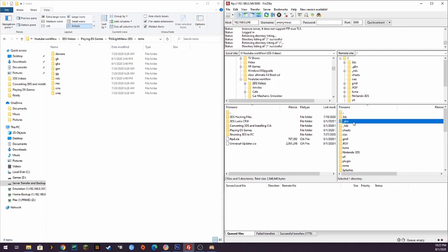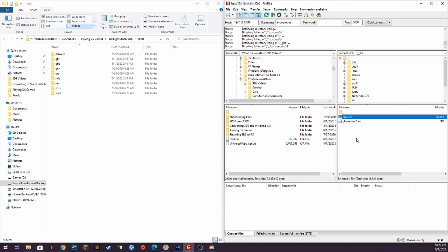In the _gba folder, we'll need to put a Game Boy Advance BIOS in order for GBA games to launch properly. I will not be providing a link to getting a Game Boy Advance BIOS — use Google and find one yourself. It should be easily found with some simple googling.